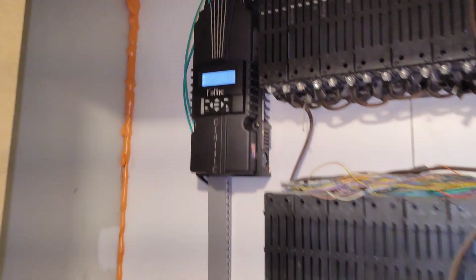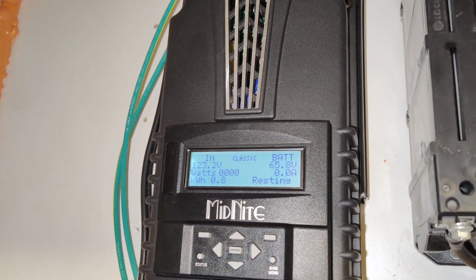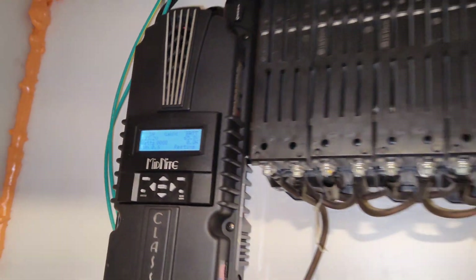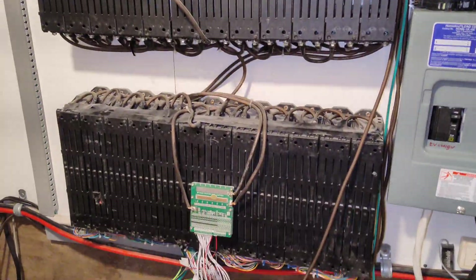How's it going guys? It's going off-grid. I haven't posted something in a long time, just giving you an update. Everything's working good, no problems. I've not changed much.